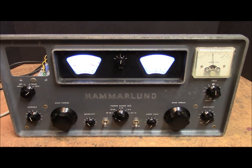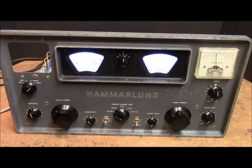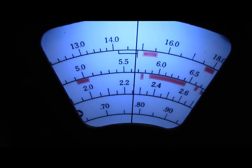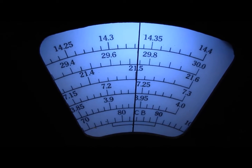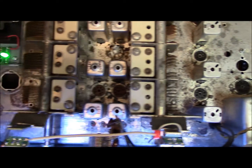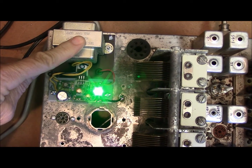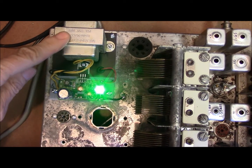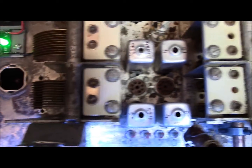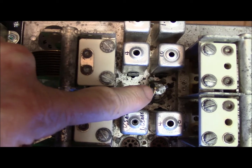This is the solid state model — it's also a Hammarlund HQ 100A and it has been fully converted to solid state. The dial lights have been replaced with LEDs. You can see the dial on the left and the dial on the right — the LEDs are a little bright. There are no tubes. The big transformer has been removed and has been replaced with a small 24-volt power supply. The electrolytic capacitor has also been removed.